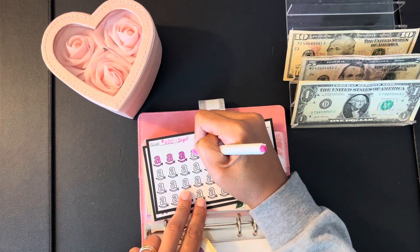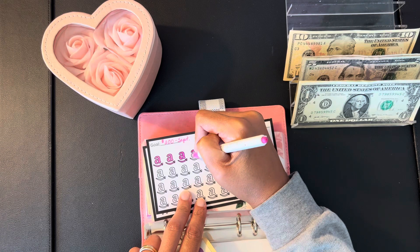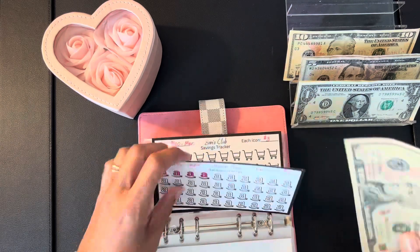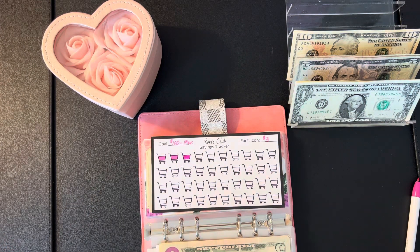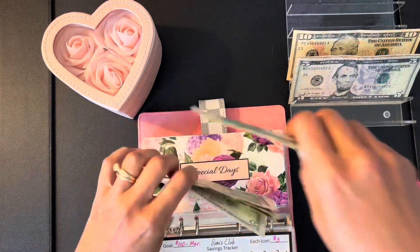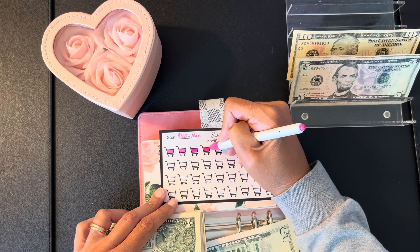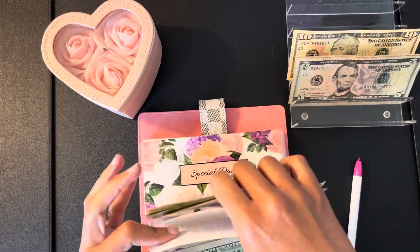It's a blended family and it's very difficult because you want to be fair across the board, but at the end of the day as soon as something goes wrong it's always blamed on the fact that that's not your biological child — so you don't care or you feel different, no matter how hard you try. This is my Sam's Club tracker. I added $3 to this one — Sam's isn't due till March — so that brings it to $12 in Sam's Club.